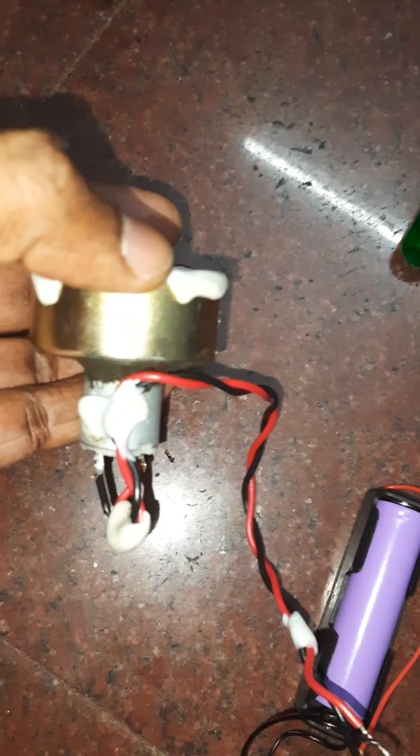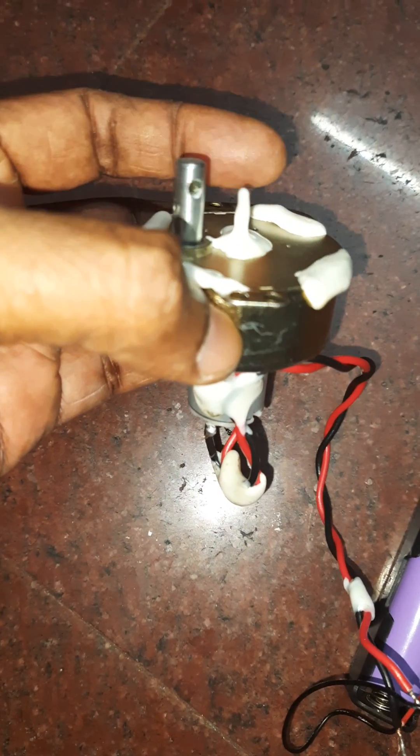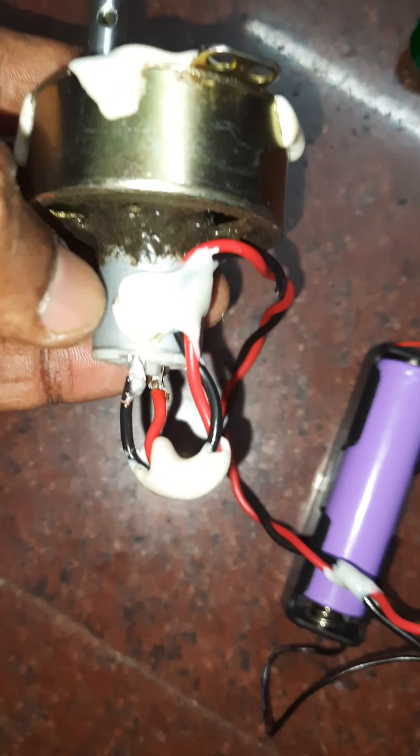This is the gear motor which is made from an AC synchronous swing motor used in tower fans. The motor used is a DC toy motor 140.